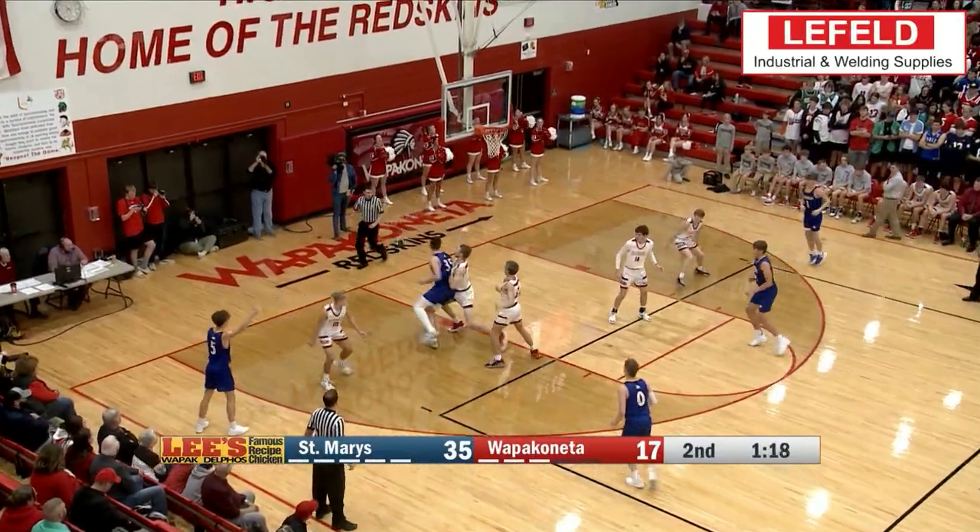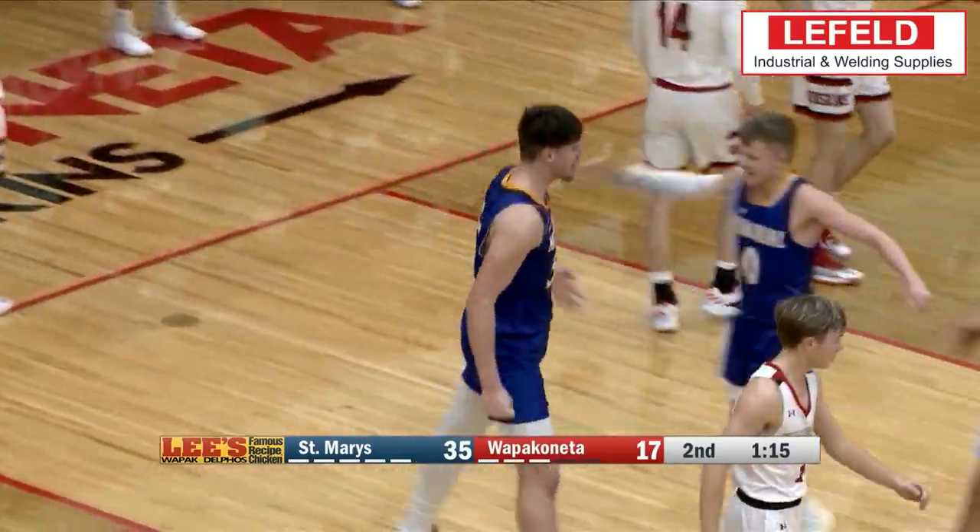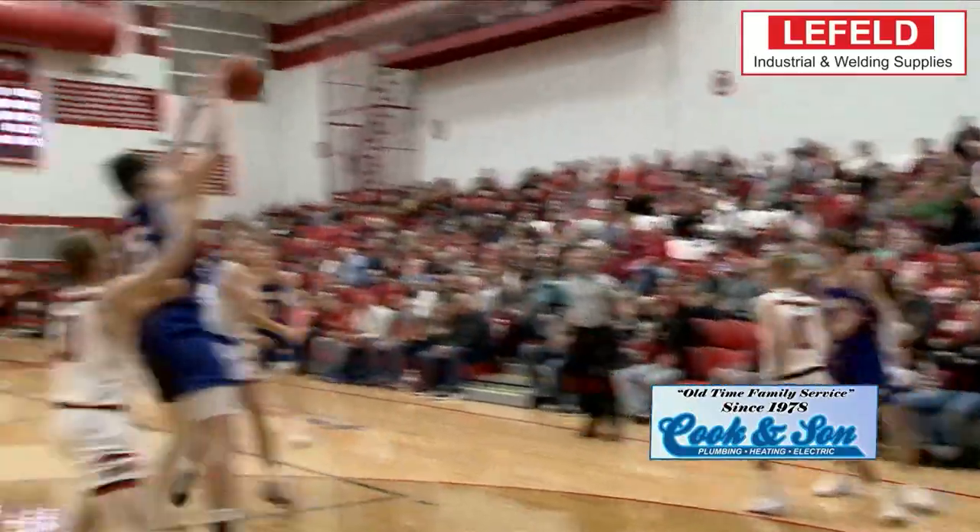Our runner-up play this week is St. Mary's Austin Parks making a nice move down low and finishing with the two-handed flush, getting the hoop and the harm.